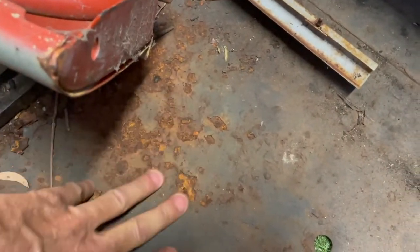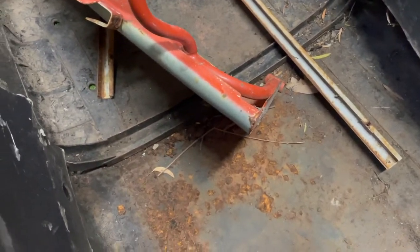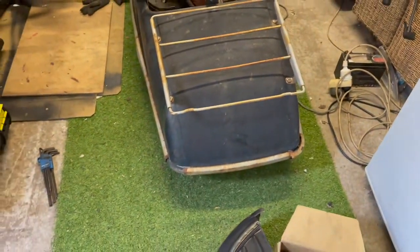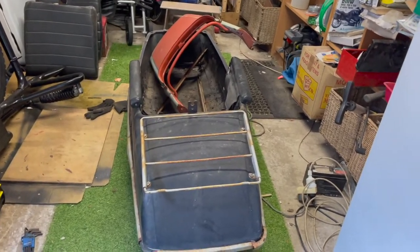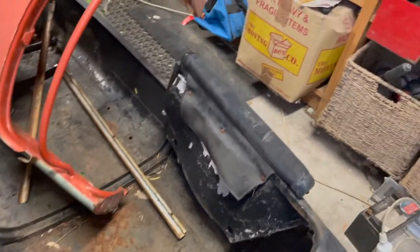The floor ain't good here, it ain't good there - it's going to have to be cut out and replaced. Everything else is pretty good. I think it was probably well treated. Nice big boot in there. You might think about putting a little door in the back here for access, because you have to pull the seat out to actually get into it.